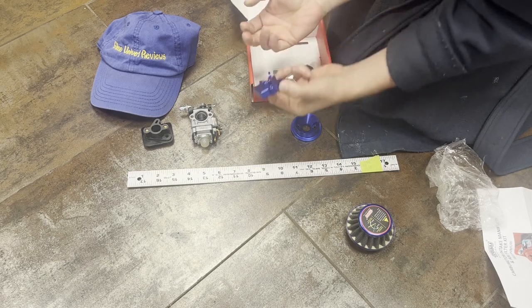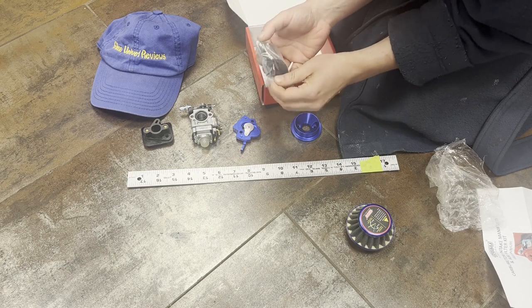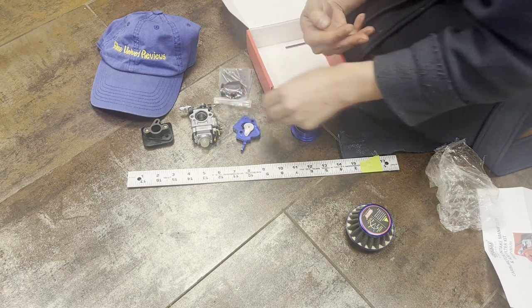It opens and closes the carburetor — it's in blue. Here's kind of the full set right here. We're going to get this installed and put this on to kind of see what's up.